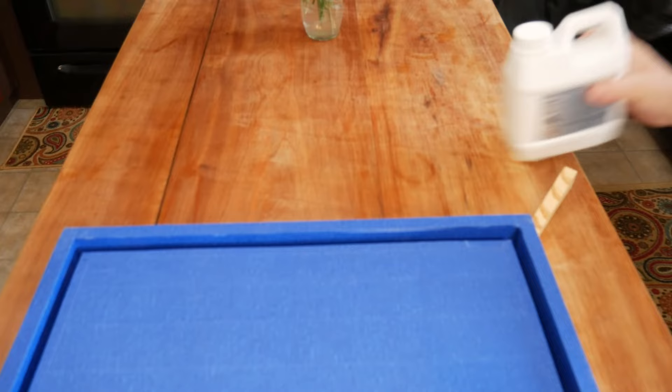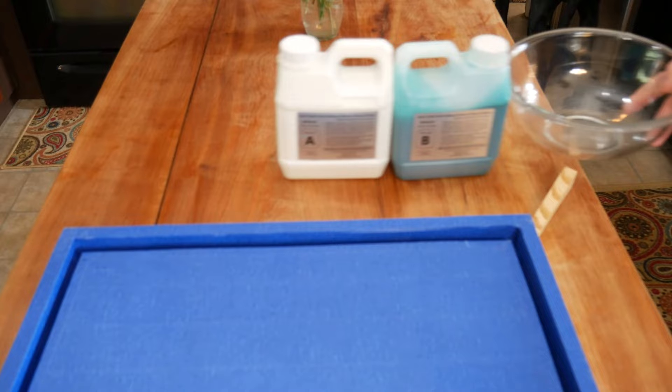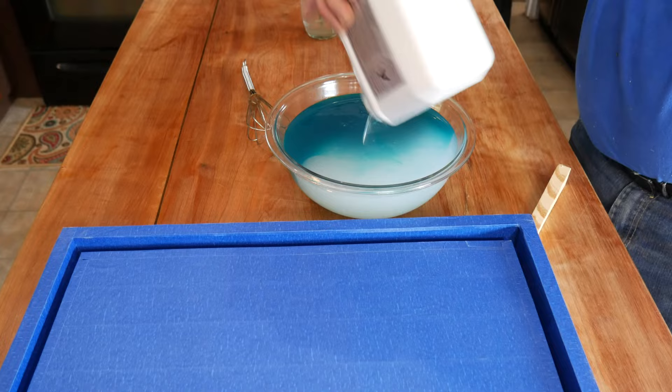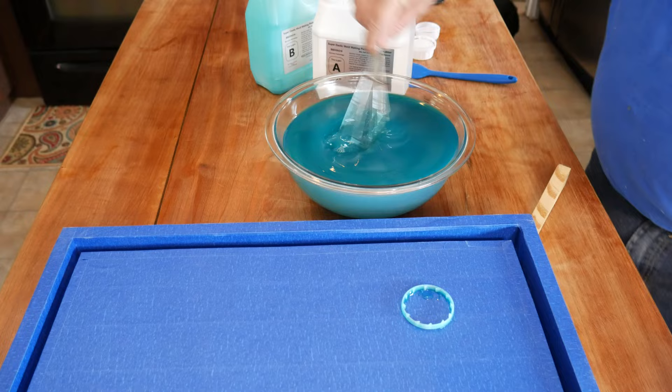Part A, Part B — that's all there is to it. And of course your wife's glass mixing bowl. It's a pretty straightforward process: 50/50 mix, stir it together with a whisk. Try not to drop the ring inside the bowl like I did. Once you've got a consistent green color, pour it into your mold.